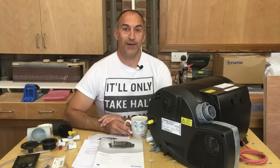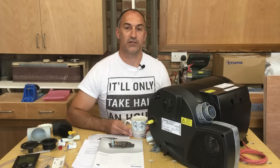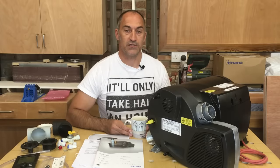We're going to be dealing with LPG gas and electrics on this installation. If you're not comfortable installing those systems yourself, I'd always advise getting a qualified person to do that for you, and I'd always recommend that both systems are tested once they're complete.